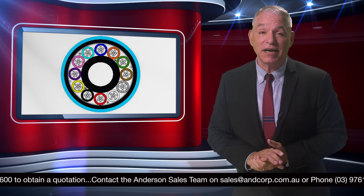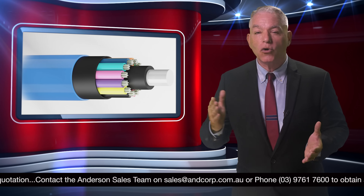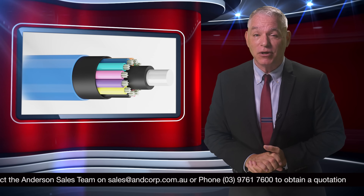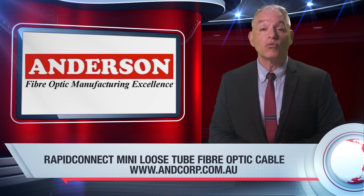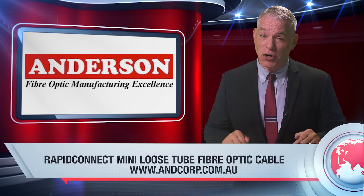OM3, OM4, and OS2 cable types are all carried in stock, ready to cut to your exact length and ship to you immediately. However, if you require a large volume or have specific requirements, Anderson can manufacture cable to your specifications. To find out more about the Rapid Connect Mini Loose Tube cable, just visit Anderson's website as shown below.